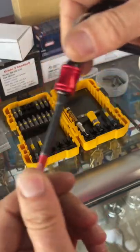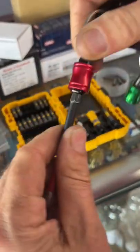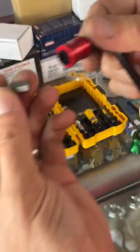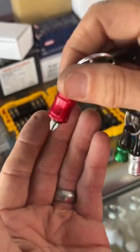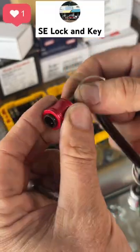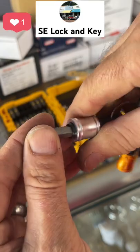They act just like an impact gun chuck — they snap in and stay in. A few people were also saying that the short bits would either fall out or get stuck. Here's one of the shorter ones: it stays in there and doesn't get stuck, and it falls right out when you want it to.